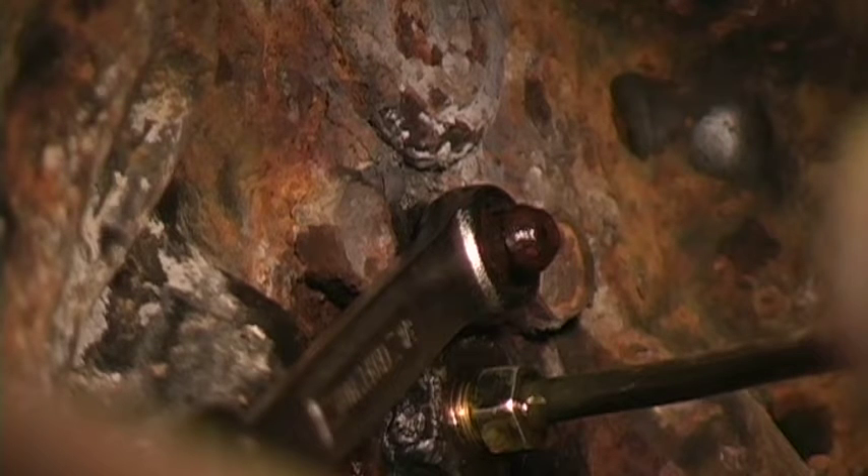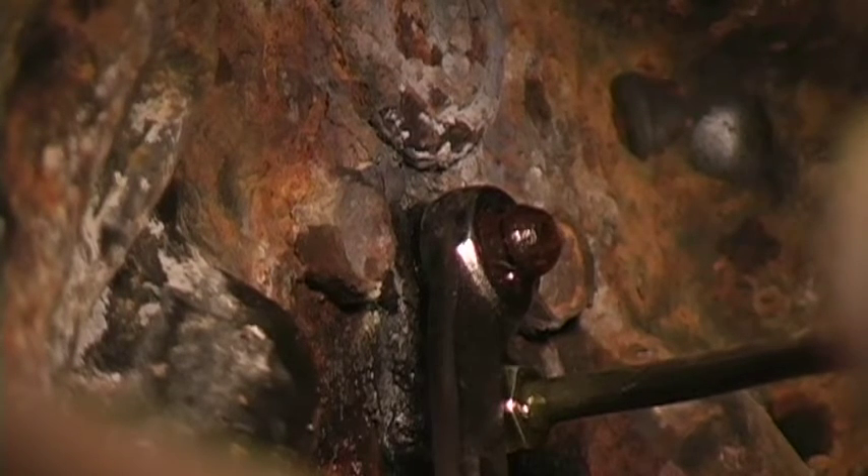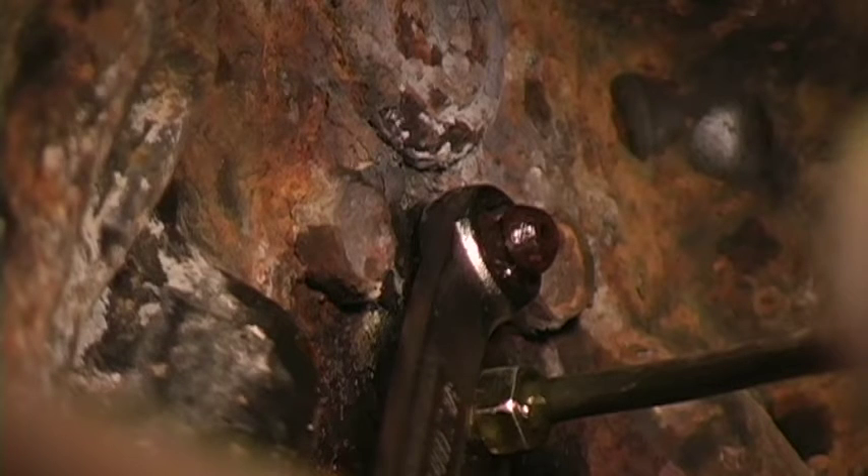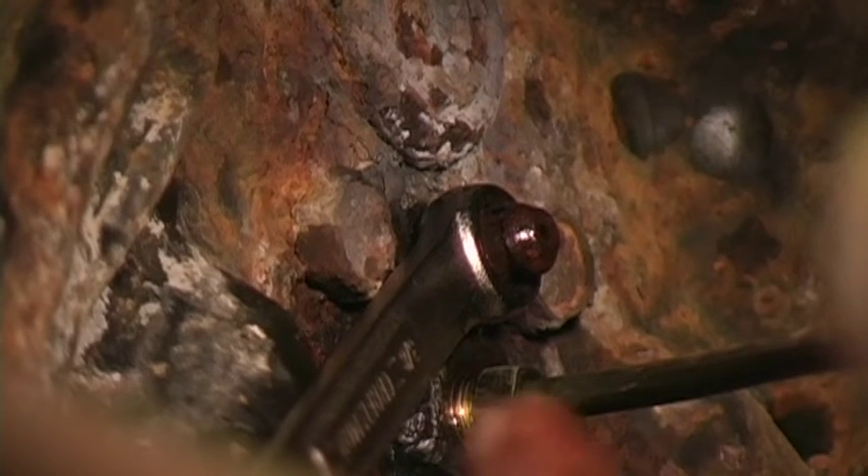He's going to apply the pedal down — go ahead down — and I'm going to crack the bleeder open. You can see the fluid and the air coming out. I'm going to close it and instruct him to come up. What that does is draw more fluid from the master cylinder instead of drawing air in through the bleeder.